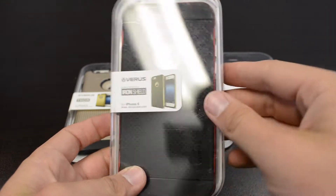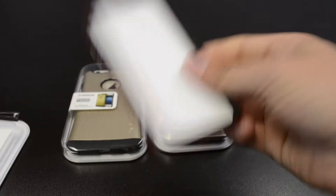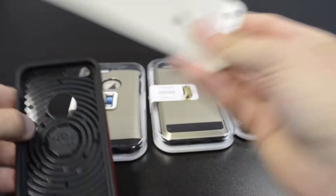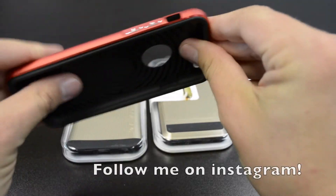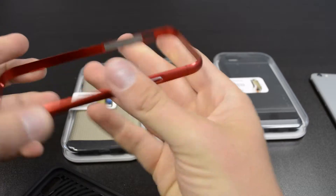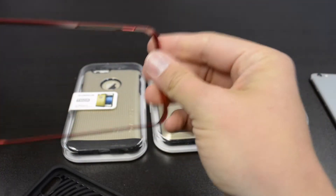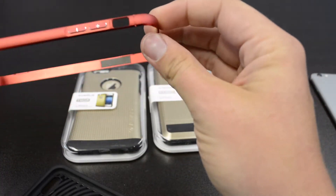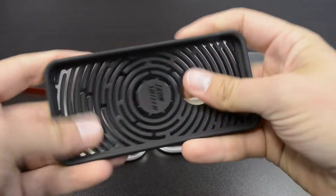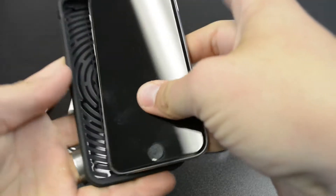First off, we're going to look at the Iron Shield. Looks like we've just got some instructions with it. It's actually a two-layer case, so you're going to have two different pieces to work with. You've got a bumper and then you've got a TPE material. The bumper actually feels real premium — it's actually metal, like aluminum, so it's pretty nice. Then there's a decently thick TPU material, so it's going to be really protective.